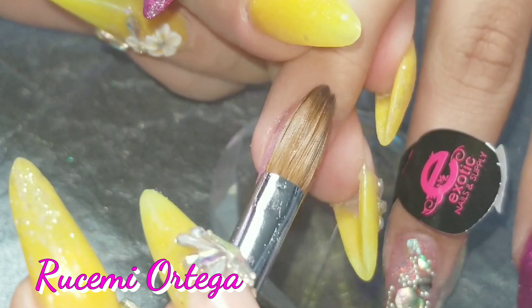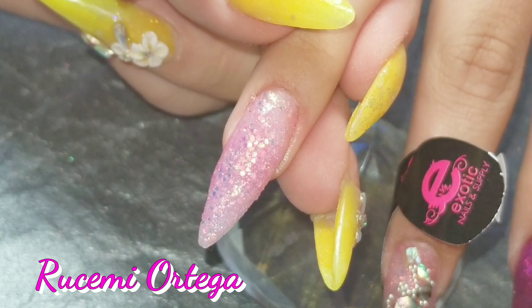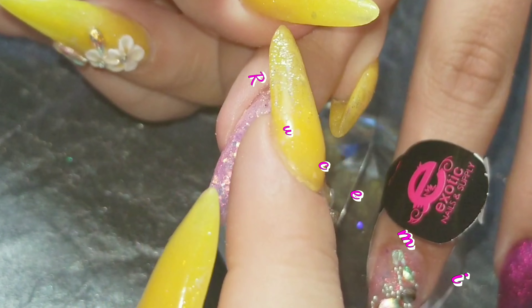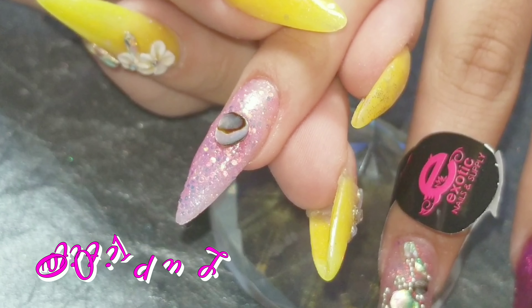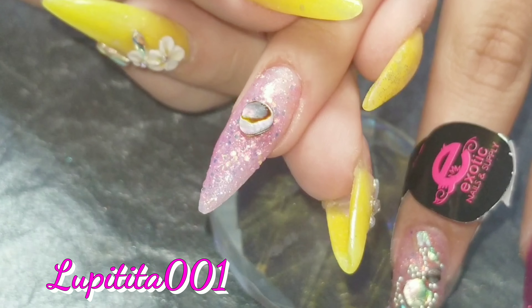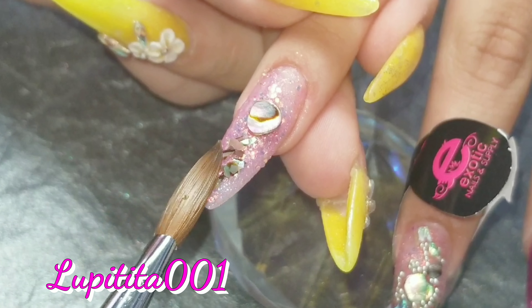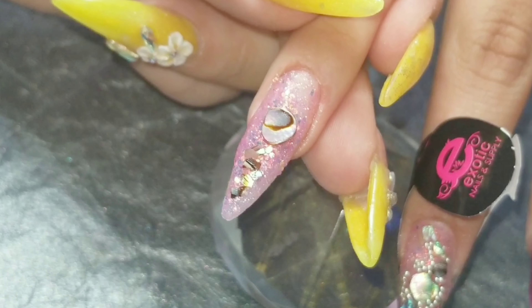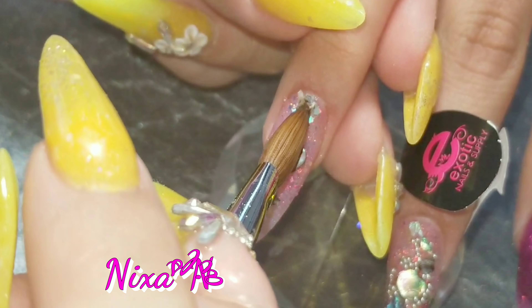So I applied that acrylic — I love it. I mean, all that collection is beautiful. If you guys saw the swatches, you could see how gorgeous this collection is. I do put links down below from the products. Exotic Nails now has a website, so you could probably just go straight to purchase from them, and I'll put that link down below as well.